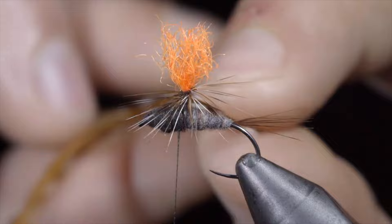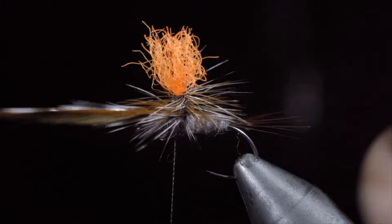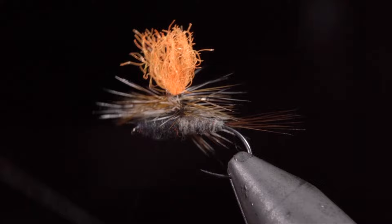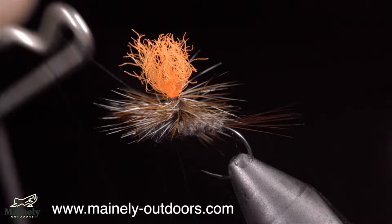We can then begin to hackle our two feathers, wrapping them around the post towards the base. Once happy, we'll carefully secure them, being cautious not to trap any feathers beneath our thread. Snip the excess free and grab a whip finisher — once again, we'll be careful not to trap any fibers. And this is the parachute Adams. If I had to choose to fish one dry fly, I would choose this one, in several different colors and sizes.